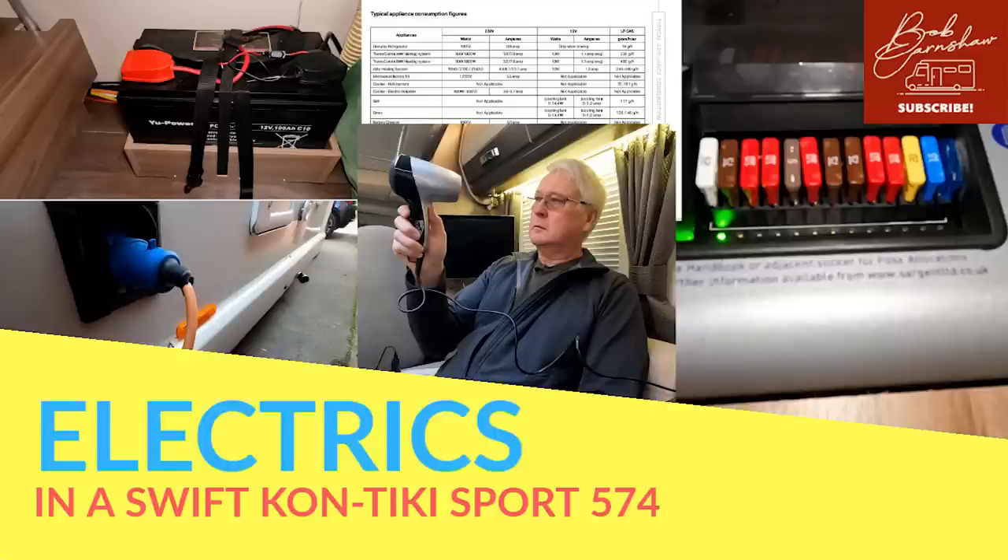There are two types of electricity as far as motorhomes are concerned. First of all, there's mains electricity — that's 230 volts alternating current — and that can be quite dangerous if you're messing about with it, so please be careful wherever you see that sign. The other type of electricity is 12 volt electricity.